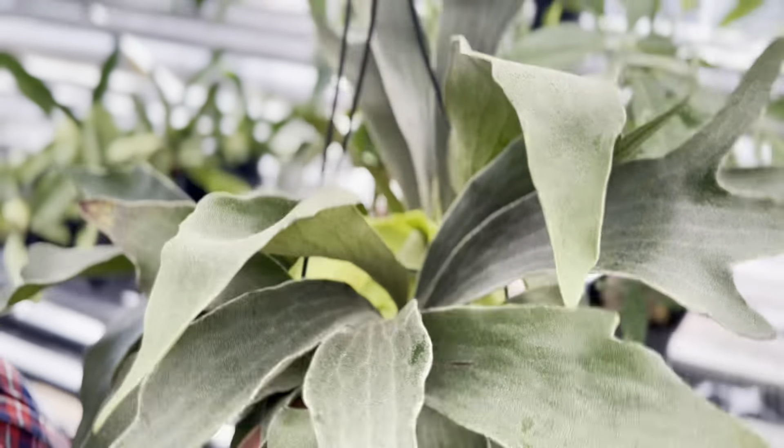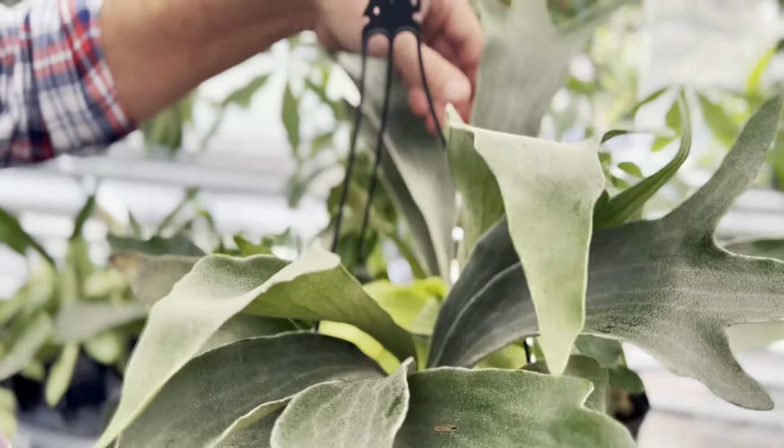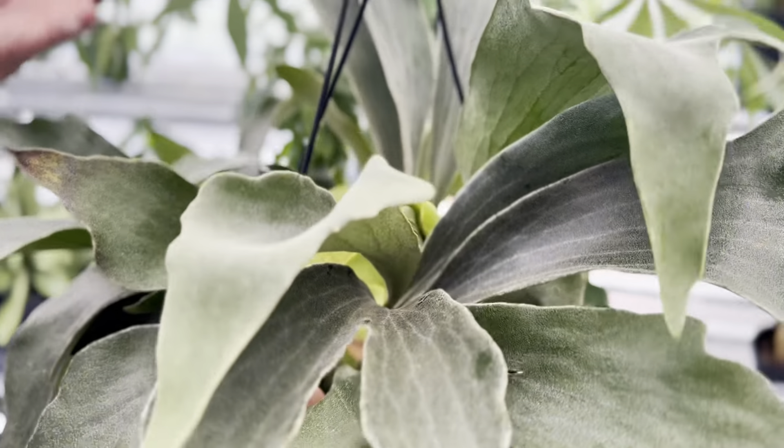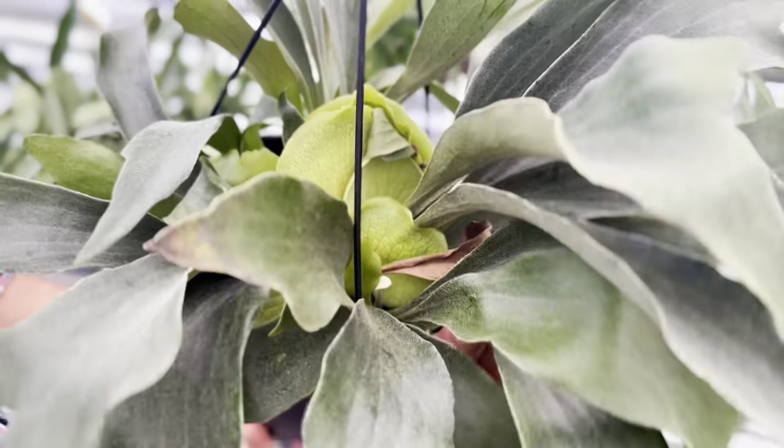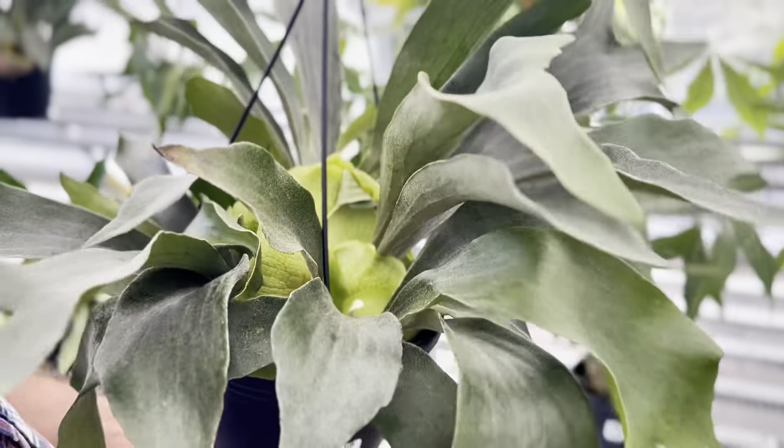Then you have these long, what they call the elkhorn leaves, which are the fertile leaves. These are the leaves that are going to create spores so that the plant can reproduce. So two different types of leaves on one plant — they grow into a giant mass,